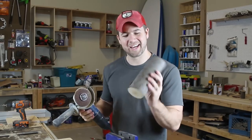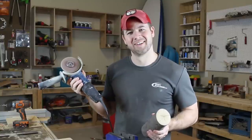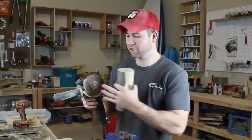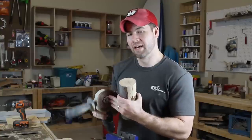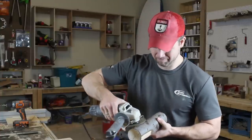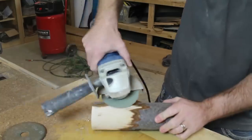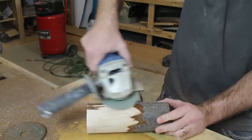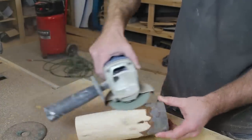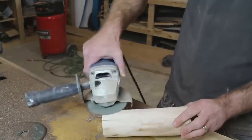With your log, you're gonna want to take off all the bark because we want to make a simulated bark look instead. Get yourself a four-inch angle grinder with a 36-grit sanding disc and go ahead and grind all the bark off.